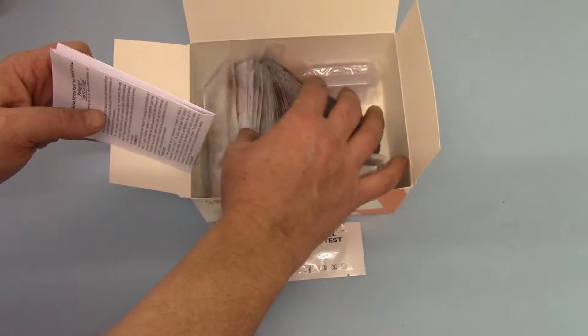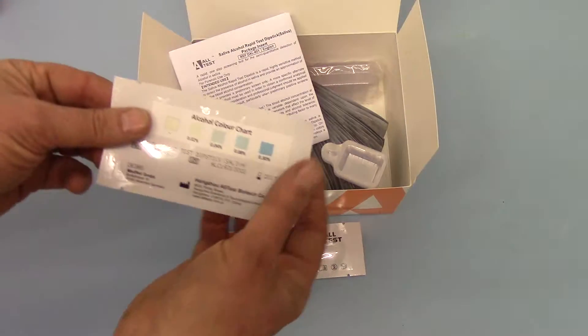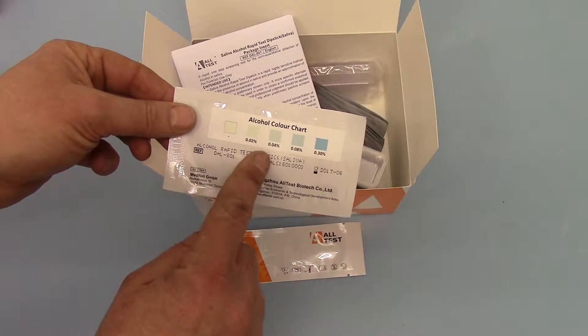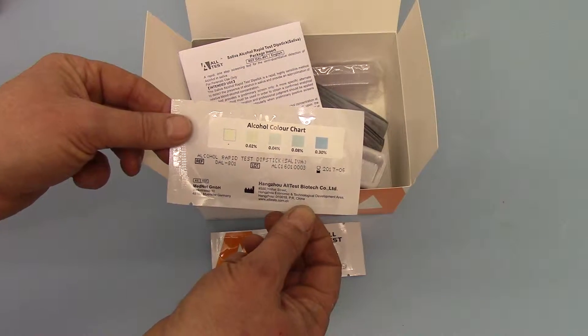Also included in the pack, on the reverse of the foil — if we show you the reverse here — is the colour chart showing the interpretation for the alcohol concentrations in blood equivalents.